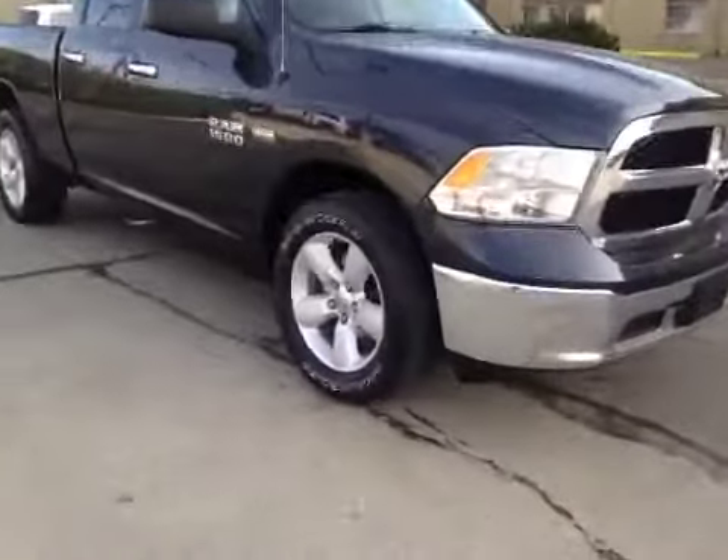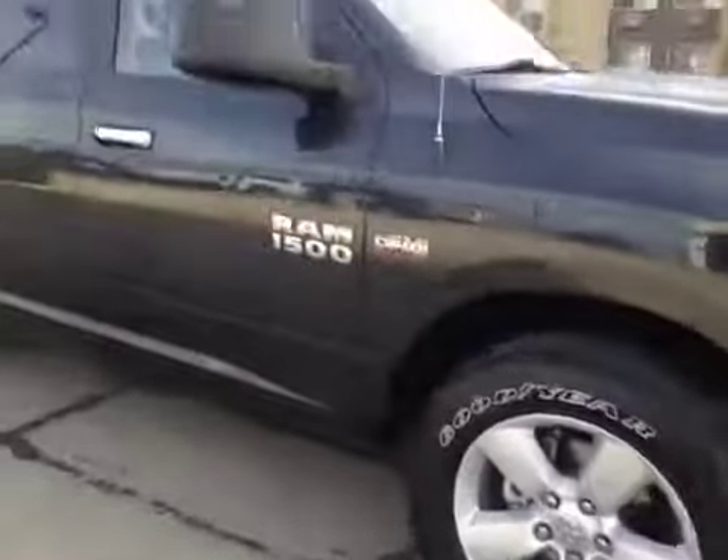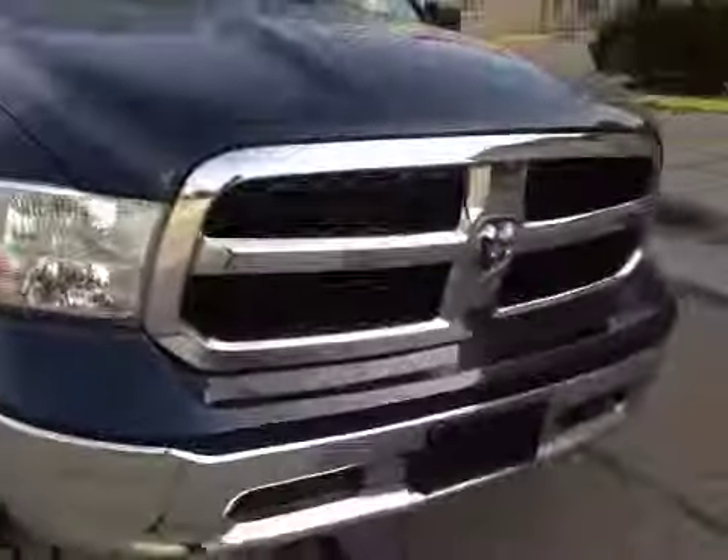Once again we have those 20-inch all-season alloy wheels. Up top you have a nice chrome finish on the handles. And coming to the front we have your daytime running lights.